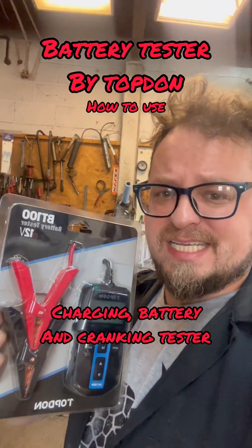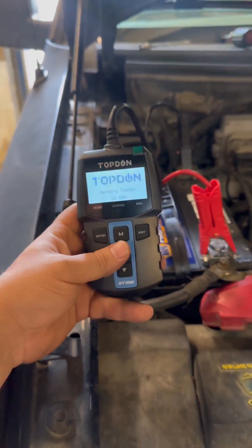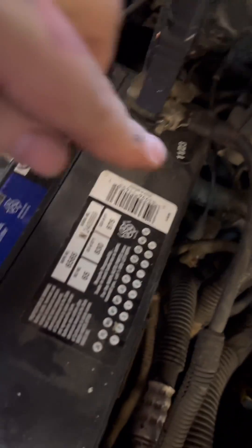We just got the Top Don BT100 battery tester — let's check it out. Everything from Top Don that I've gotten sent has been great, so I always recommend Top Don. This thing's pretty cool, it's basically dummy-proof.